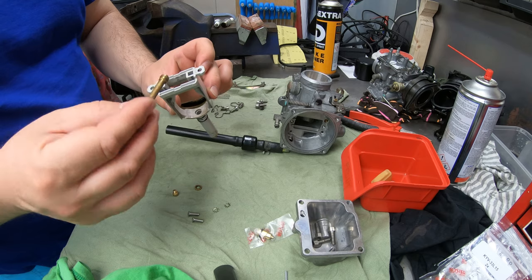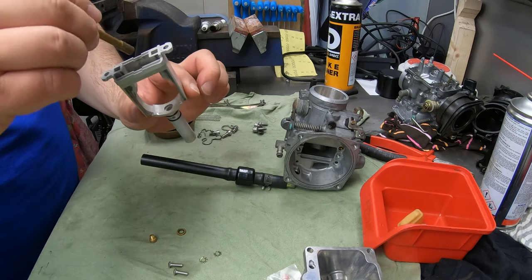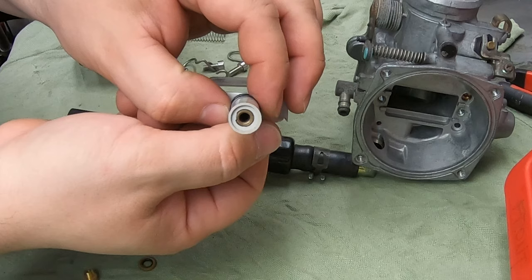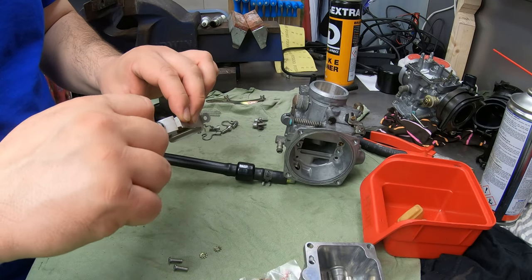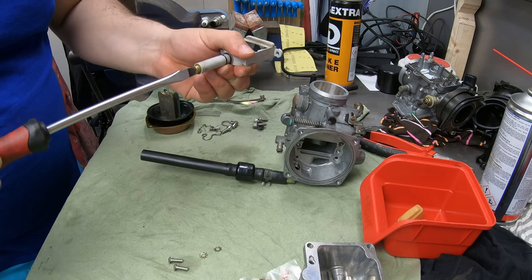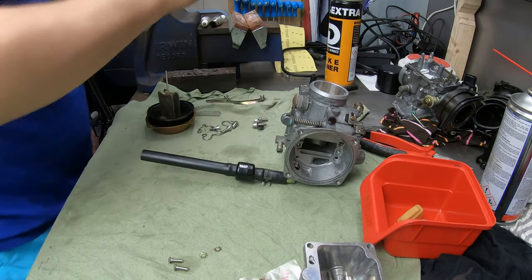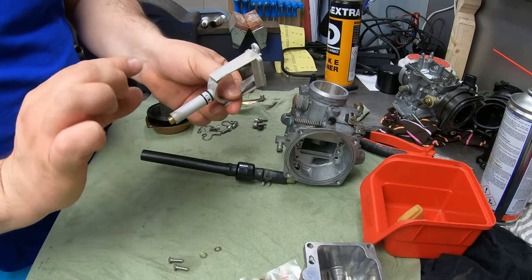I'm gonna put the emulsion tube in - there is a little notch on it which you're gonna line up in there. This is just a push fit - there's nothing else there to hold it - just gotta line it up there and that's it. Then we're gonna put the JET back in like that. Make sure you use the proper screwdriver for it because you don't want to strip it. Gently, that's it. You can feel it when it starts turning the emulsion tube inside - that's when you need to stop, don't go too crazy with it.